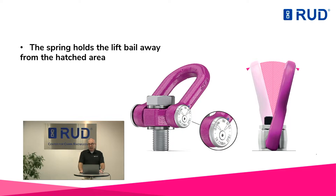Respectively, it does not align itself in the direction of pull, which means it remains in the aforementioned dangerous position. This generates high shear forces that can cause deformation or breakage of the bolt, which in turn can lead to a load drop.